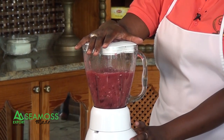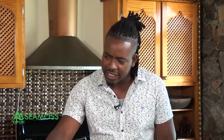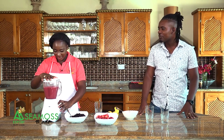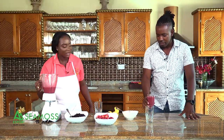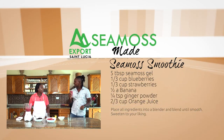Blend everything until smooth and you're good to go. The color is very tropical. When I tasted that, I felt like I saw two dolphins backflipping. I'm tasting paradise. You don't really taste the CMOS strongly — you get the thick consistency but it's still nice and refreshing.